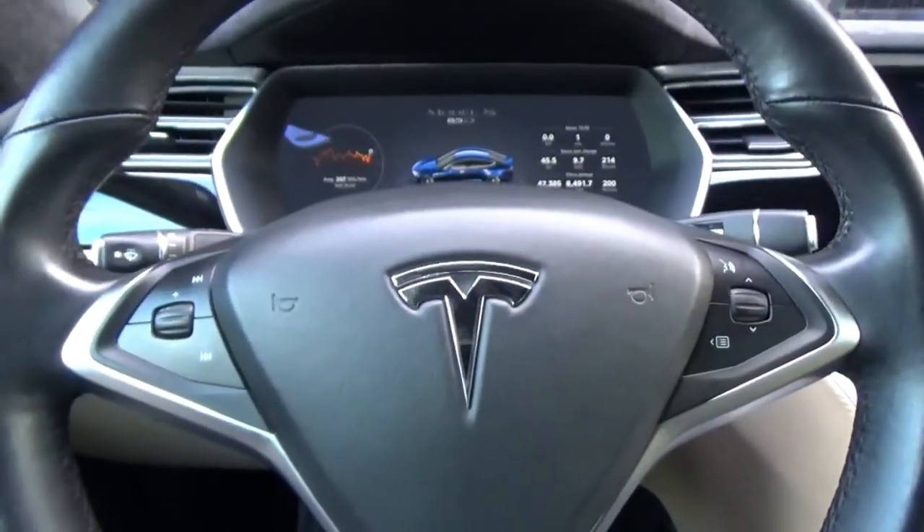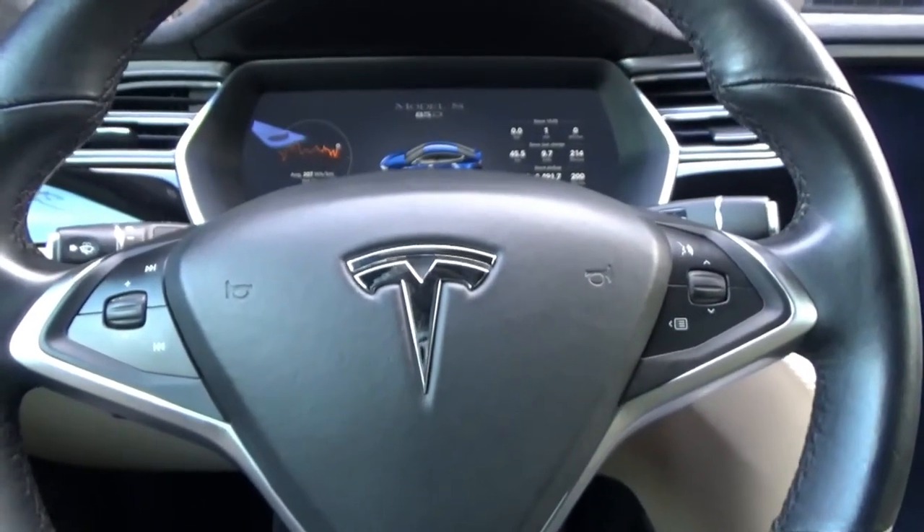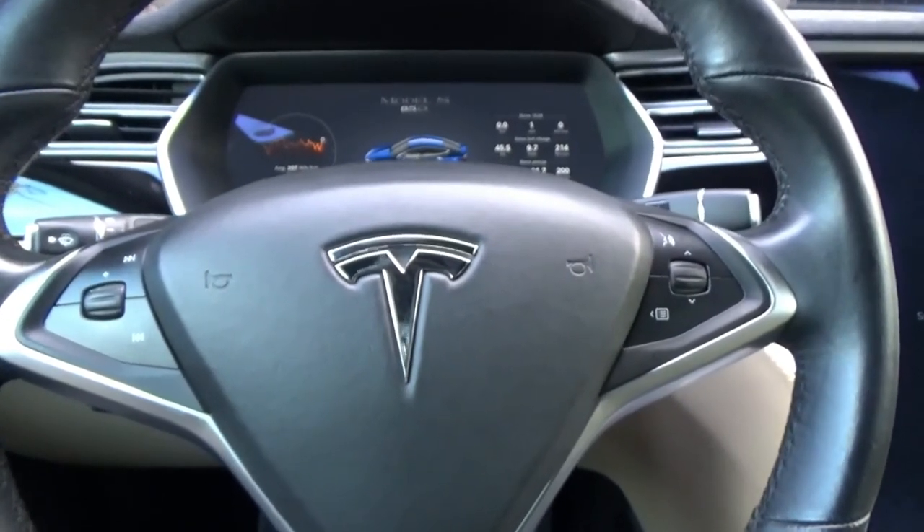So there you go. That's how you can ceramic coat your buttons in your car. Cheers. Don't forget to like and subscribe and hit that bell. Cheers.